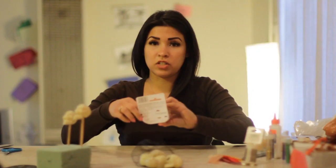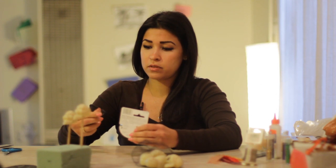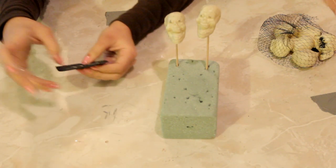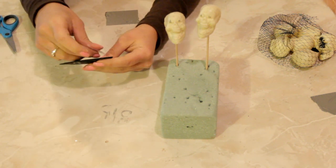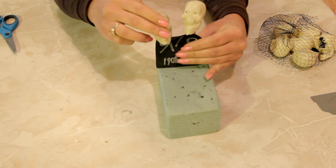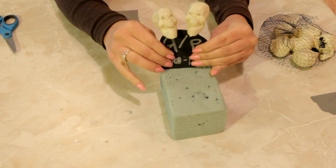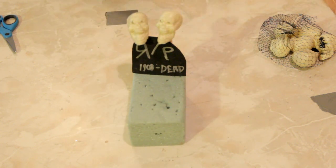Now we're going to take our double stick tape — two little pieces of double stick tape — and attach it to the back of your tombstone. Then we're going to attach this to our two popsicle sticks. And there it is. That is your scary centerpiece.